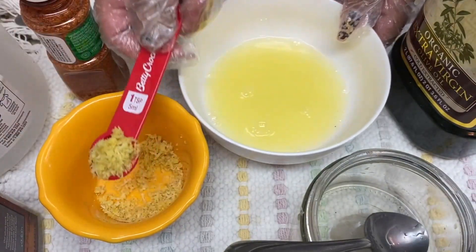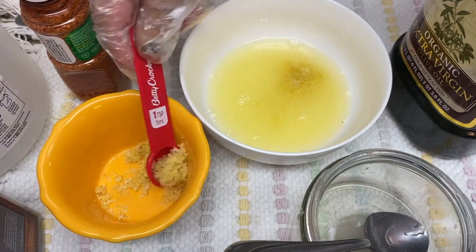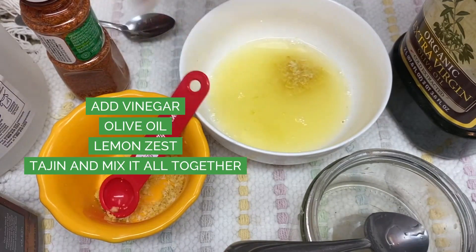We place our desgreñada salad onto a plate once we have all of this mixed up.